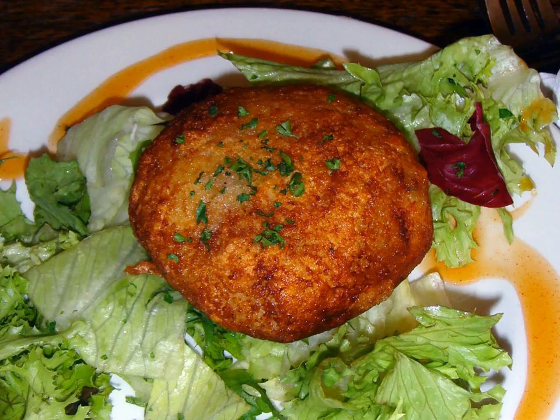Fish cakes are also prepared without breadcrumbs or batter, made with a mixture of cooked fish, potatoes, and occasionally eggs formed into patties and then fried. As fish has traditionally been a major dietary component of people living near seas, rivers, and lakes, many regional variations of the fish cake have arisen.